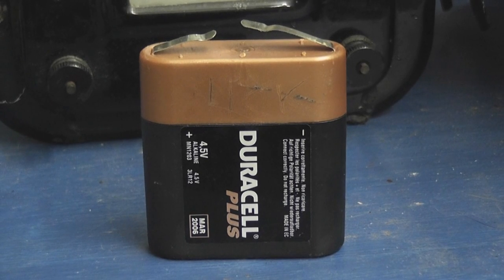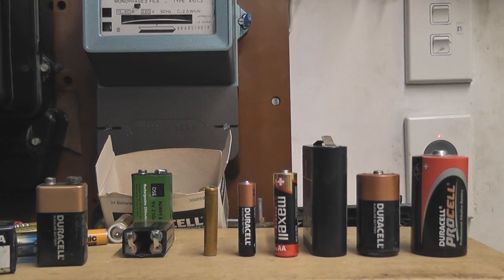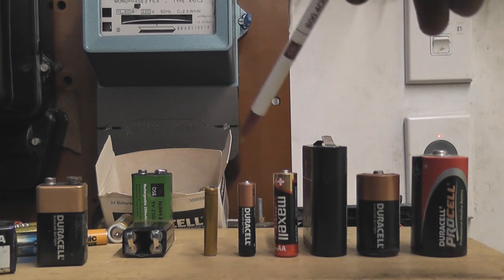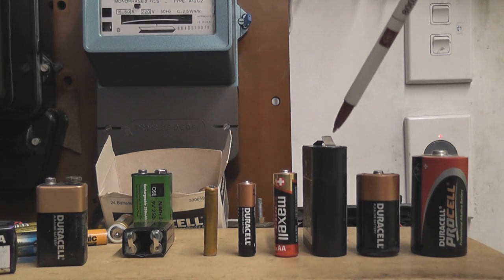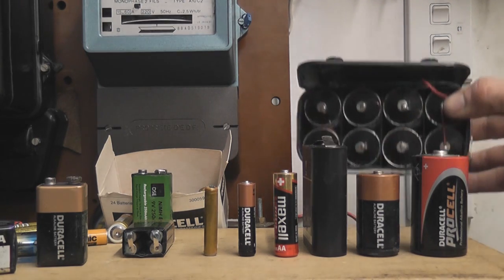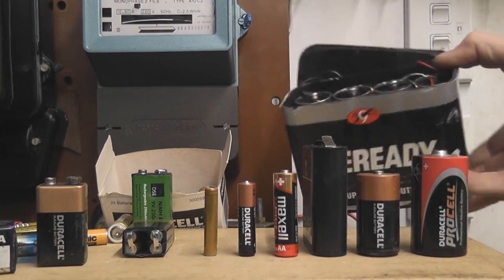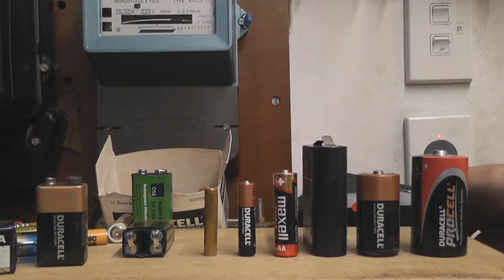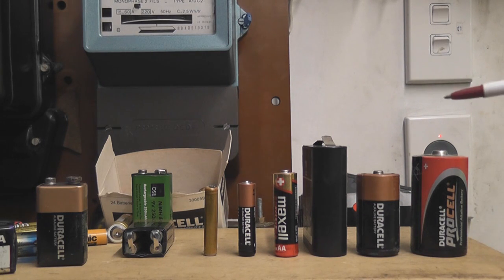Let's do some investigation. Here we have the selection of the usual cells: the quad A, triple A, double A, the B cell, the C cell, the D cell. And then we have the F cell. That comes out of a mono block and that's basically a large D cell, so it's just a bit higher.